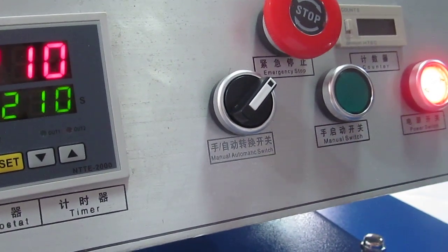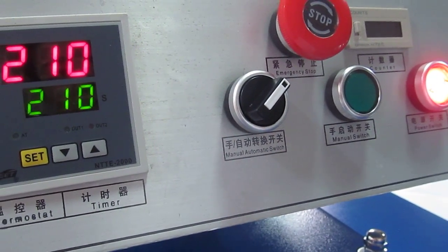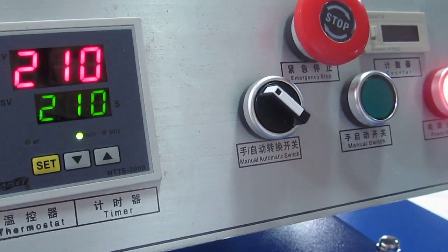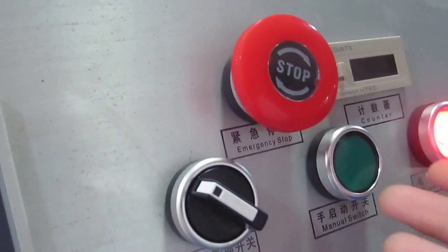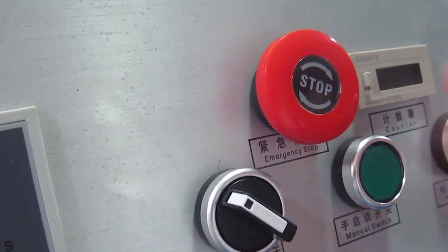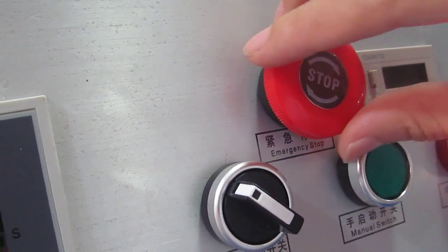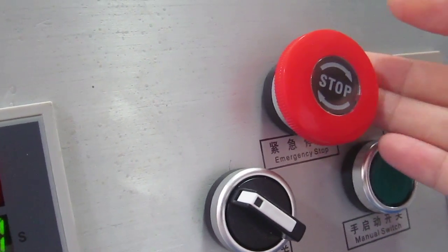In automatic mode, the machine will press down automatically once the bottom working plate reaches the right position. If you want to stop the machine, we have to press down this button — the machine will stop work, and the heating plate will lift up automatically. If you want to rework the machine, we have to clockwise press this button. The button will bounce back, and then the machine will rework.